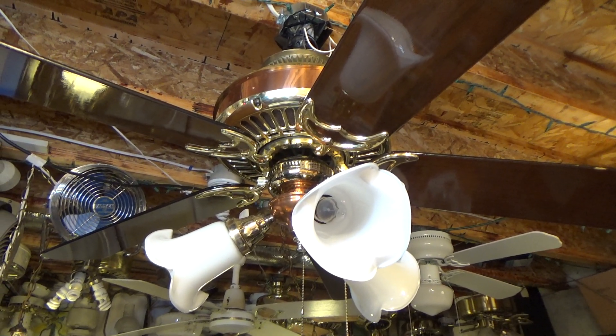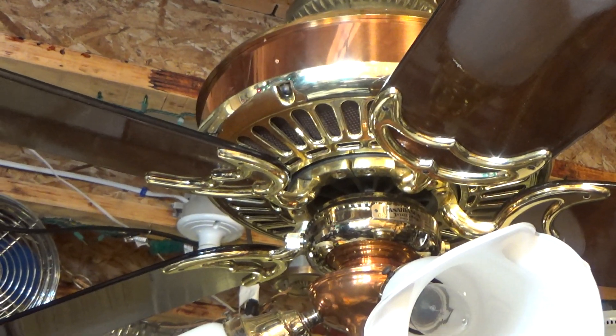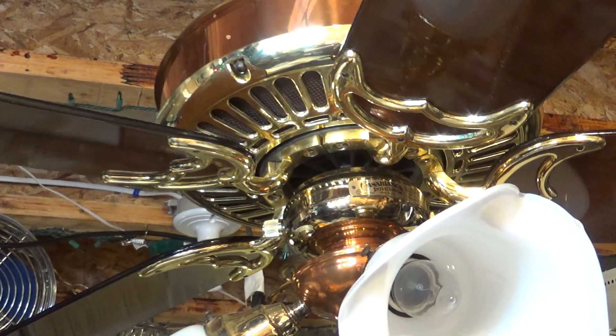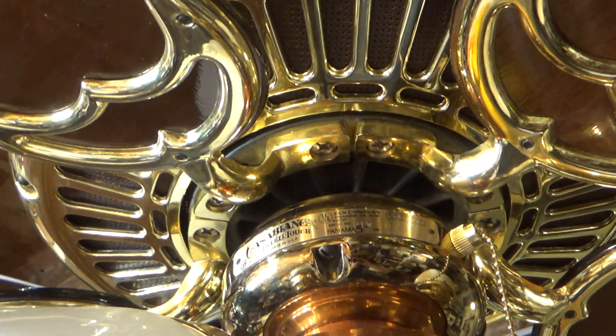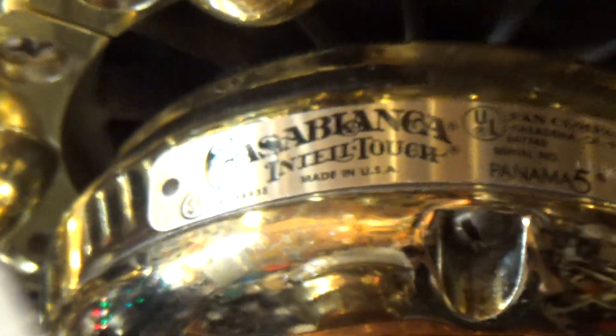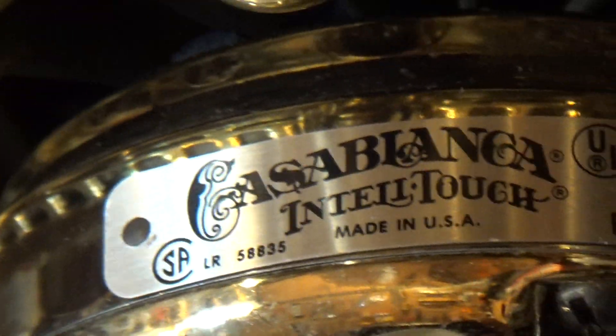Hello viewers, here is a polished brass and copper Panama 5 Gallery Edition Silin fan. This is a fan I got at the Habitat a while ago, and if you watch these videos regularly you may have seen the previous videos I recorded on this fan.